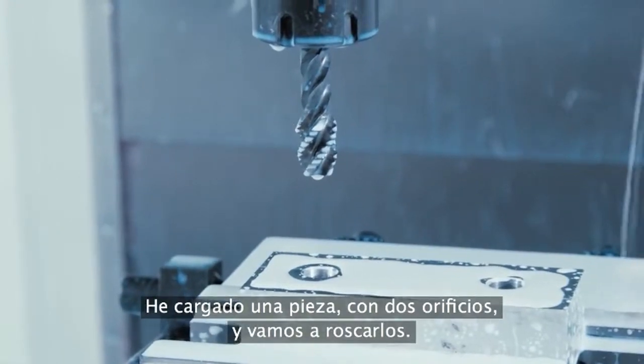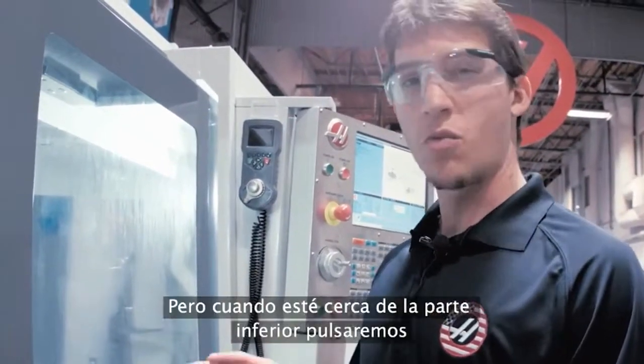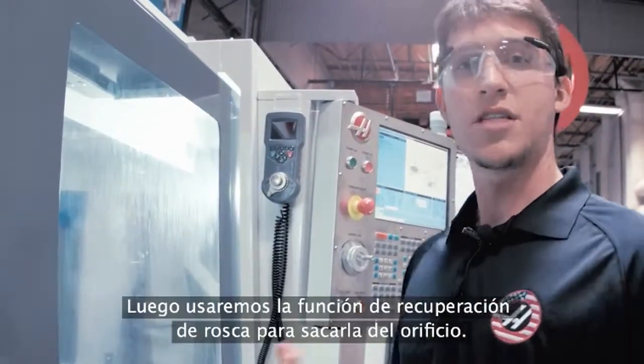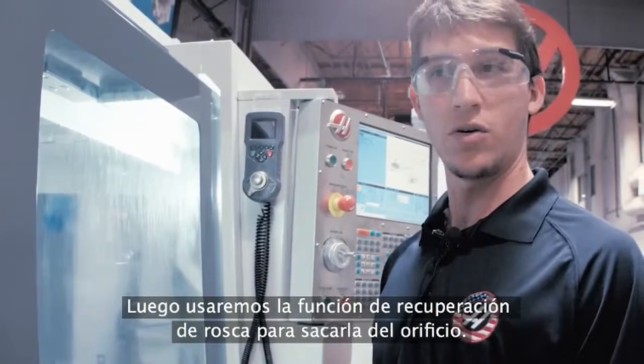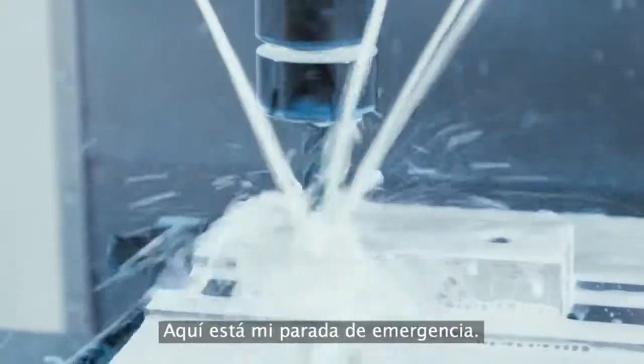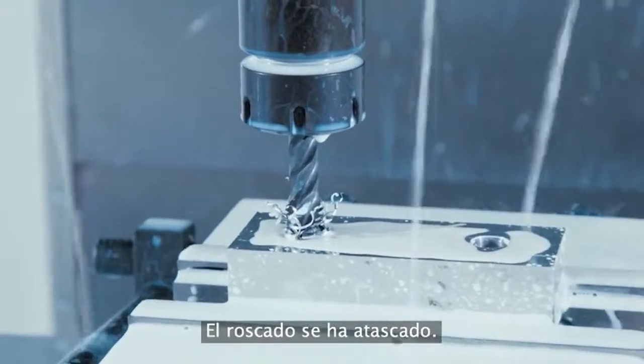I have a part loaded with two holes in it and we're going to tap those holes. When it's somewhere around the bottom we're going to hit e-stop, and then we're going to use the tap recovery feature to pull it back out of the hole. Here comes the e-stop — so that tap is stuck.